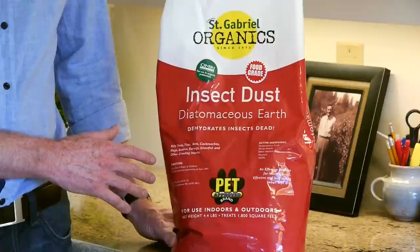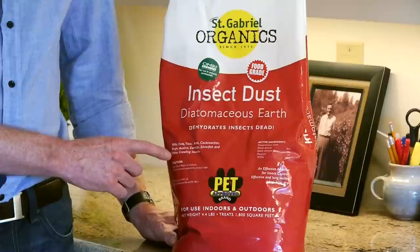It kills fleas, ticks, ants, cockroaches, slugs, beetles, earwigs, silverfish, and other crawling insects.